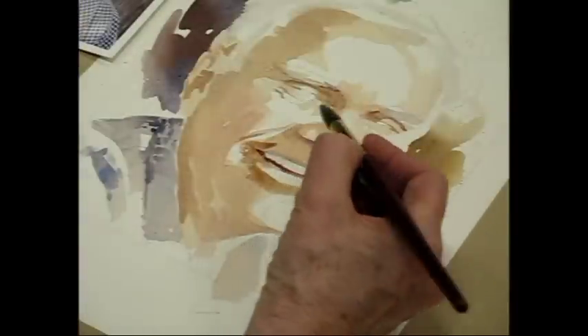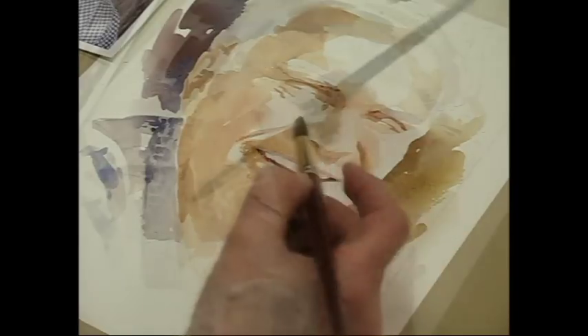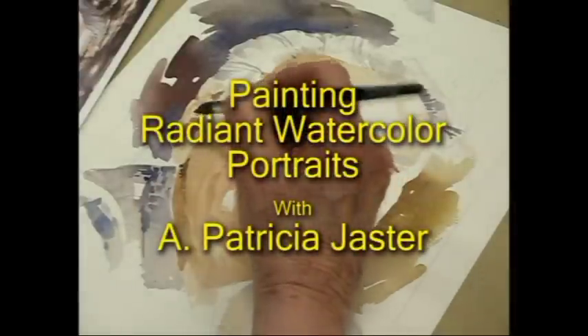In this workshop, you will learn to master many of these techniques that will make your portraits sparkle with life. Let's join Patricia Jaster now in painting radiant watercolor portraits.